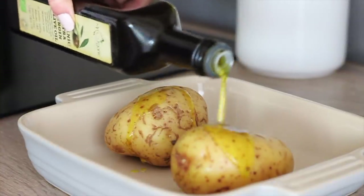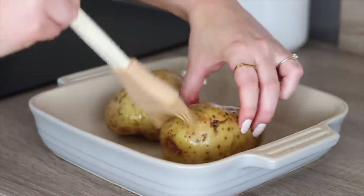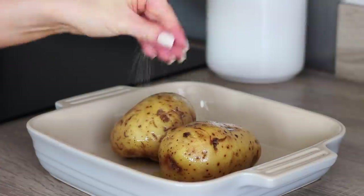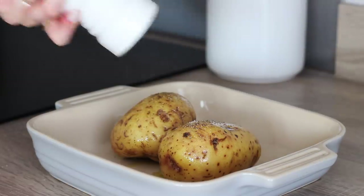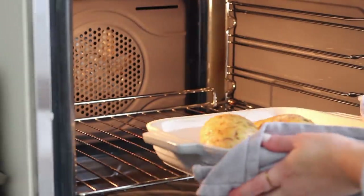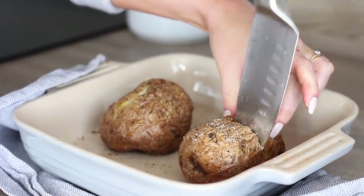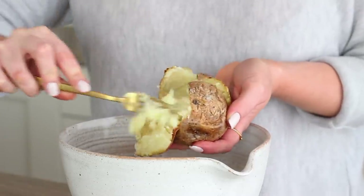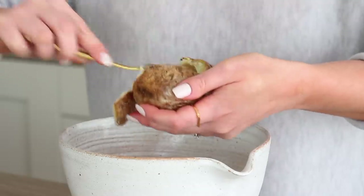I place my washed baking potatoes in an oven proof dish, then drizzle over some extra virgin olive oil. This makes the skin of the potatoes really nice and crispy, and then I prick them all over carefully with the tip of a sharp knife which just allows the heat to get through and cook them quicker. I then season them with some salt and pepper which also gives the skin some crispiness, then pop them in the oven to bake for around 45 minutes on 180 degrees Celsius. Once they're done I slit a cross in the top of the potato and push the ends to open it up. When they've cooled down slightly I take a fork and carefully scoop out the inside of the potato into a mixing bowl leaving just the skin.